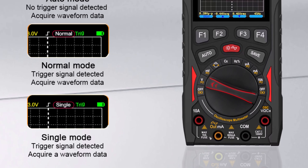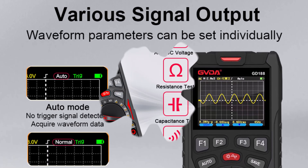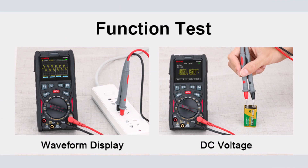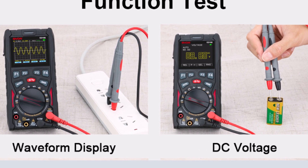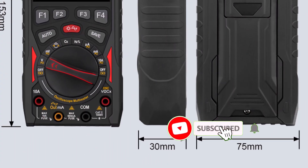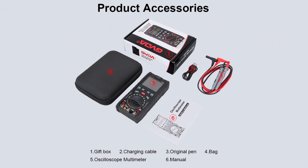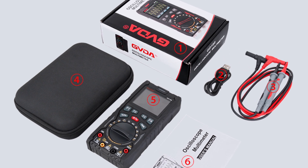Pros: 3-in-1 functionality — oscilloscope, multimeter, and signal generator; 12 MHz bandwidth suitable for basic electronic diagnostics; portable and lightweight with a rechargeable battery; multiple measurement ranges including AC-DC voltage, current, resistance, and capacitance; user-friendly with digital display and auto-manual modes. The GVDA 3-in-1 digital oscilloscope is a solid choice for hobbyists or professionals needing a compact, multifunctional device. Its wide range of features and portability make it an excellent value, especially for basic electronics troubleshooting. Highly recommended for its versatility and ease of use.